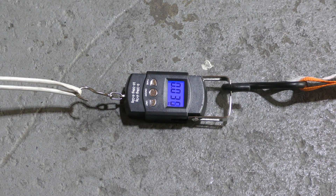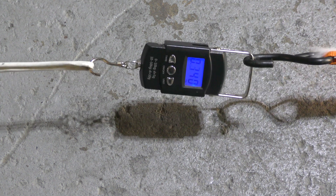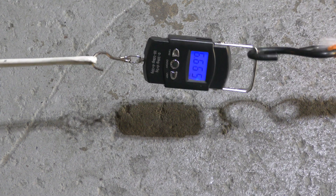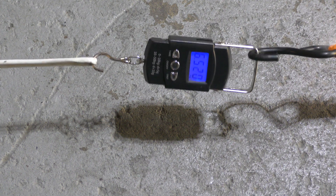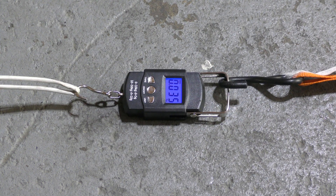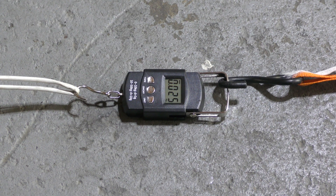Holy cow, that was 6.9 kilos of thrust. Temperature 94 degrees Fahrenheit. 6.9 kilos at peak. Now we're talking!